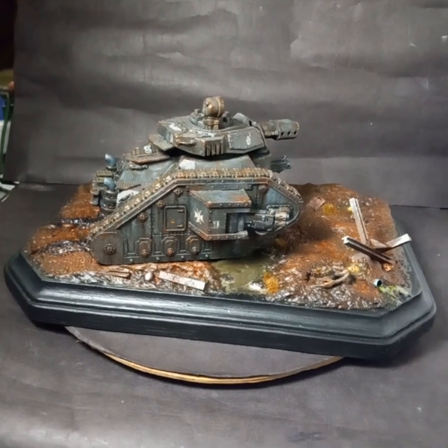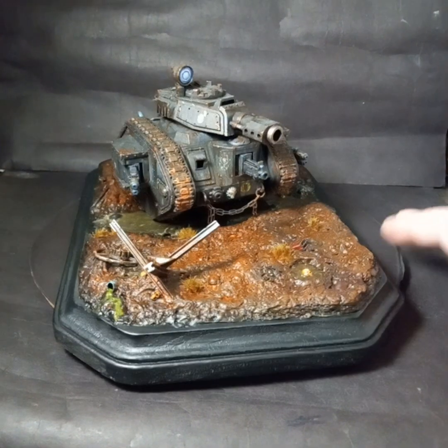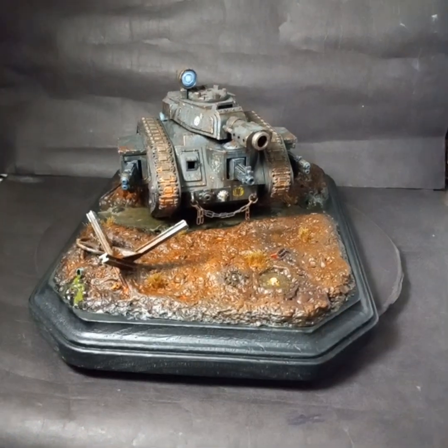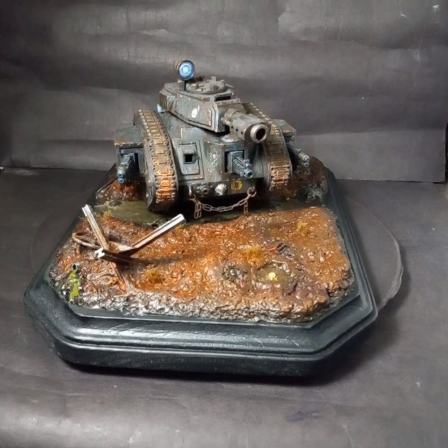So there you go — thanks for looking. I'm going to take some still pictures of this guy too. I might have a little more control over them than I have over the video with the light and everything, but there you go. Thanks for looking — later.